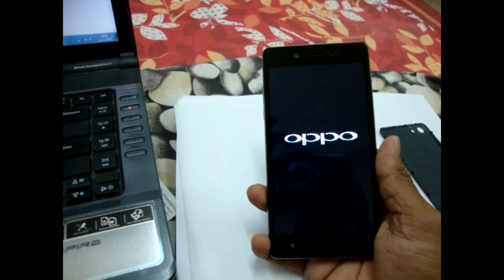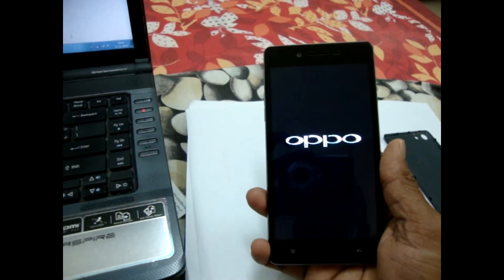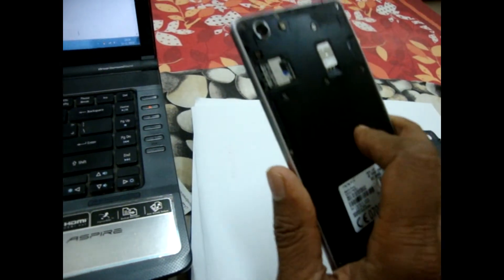So in this way, by SIM removing and reinserting, you can reboot your Android phone. Let's try.